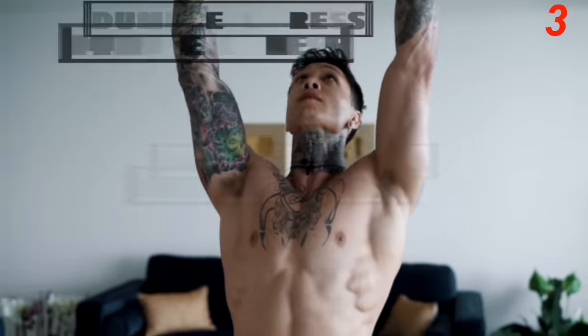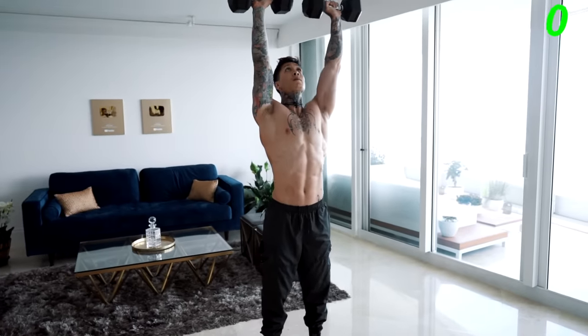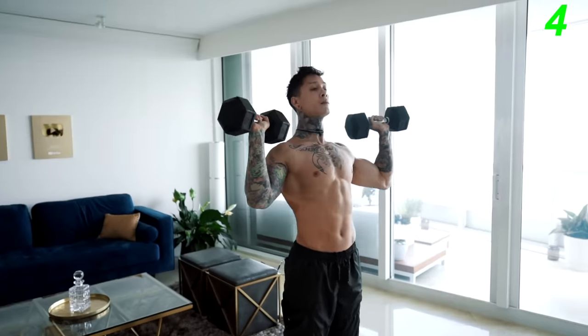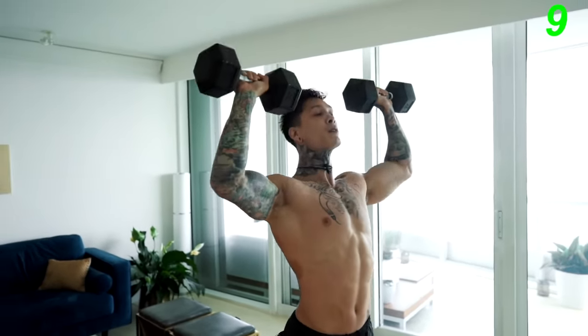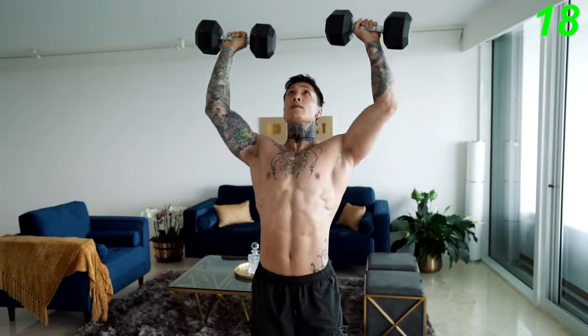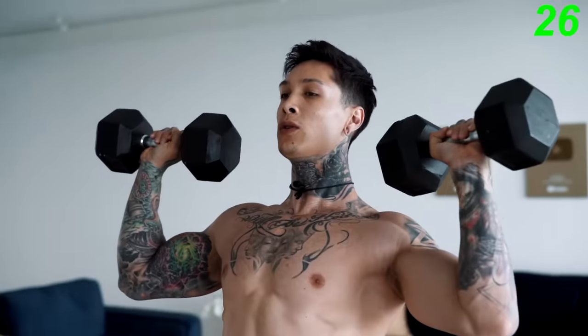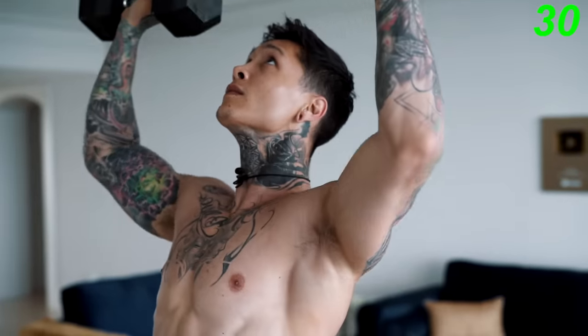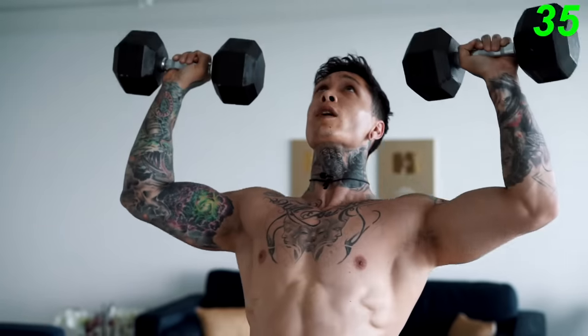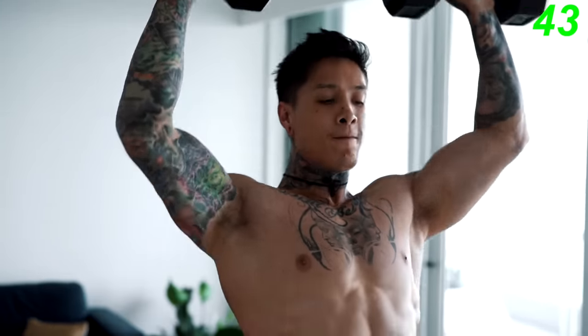Moving on — the next exercise is dumbbell press. Feet shoulder-width apart, core tight, dumbbells up by your sides, all the way up, all the way down. Go at your own pace. Squeeze your core and squeeze your grip. Make sure you're regulating your breathing. Five, four, three, two, one. With these shoulder presses, we just emphasized our frontal and medial delts.